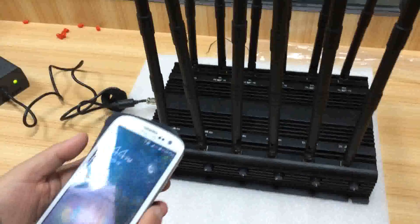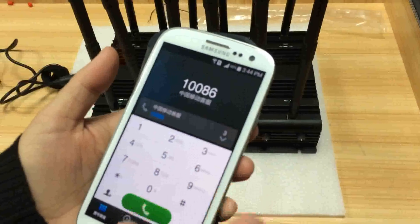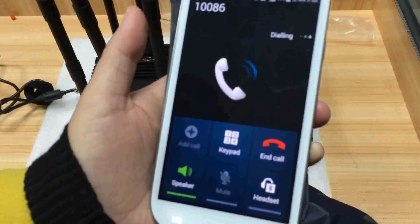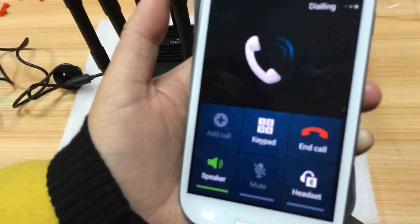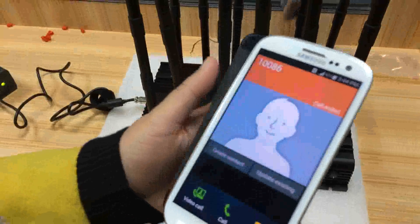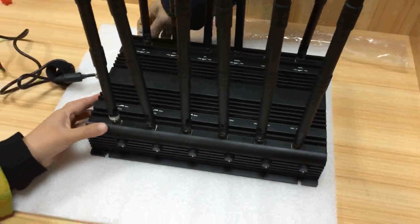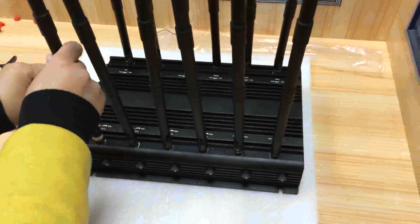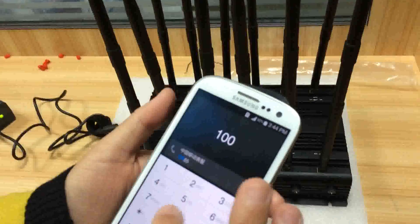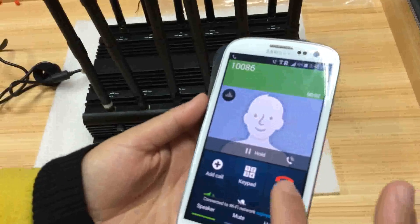Now let us open our phone. Okay, there is no signal now. Turn it off — okay, signal is back again.